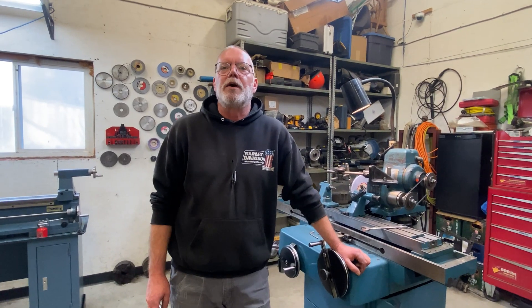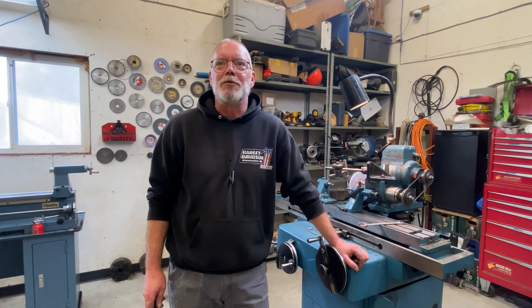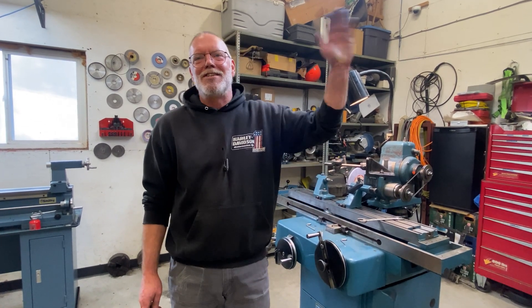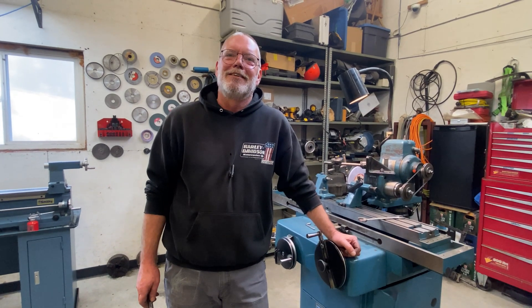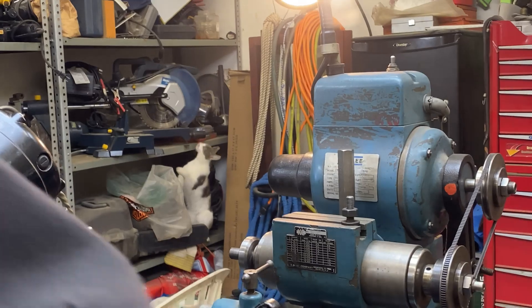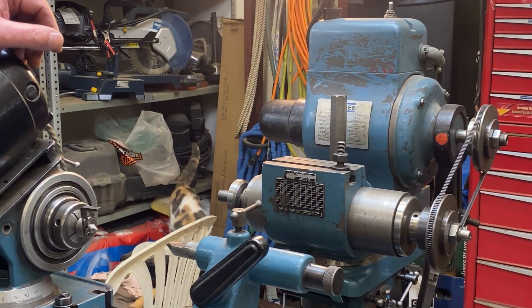That's it for today's video, guys. I hope you enjoyed it. Davo, have at her — get those reamers brought down to your metric size. Thanks for watching, and see you all next time. Please like, share, and subscribe, and if anybody wants to see anything just let us know.